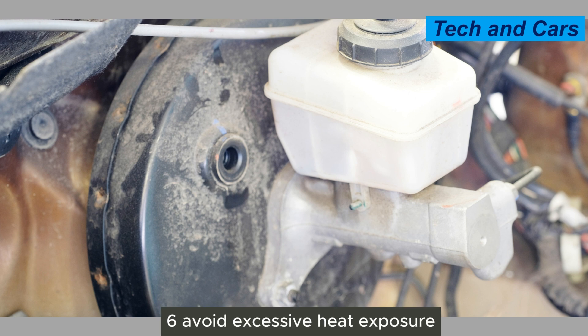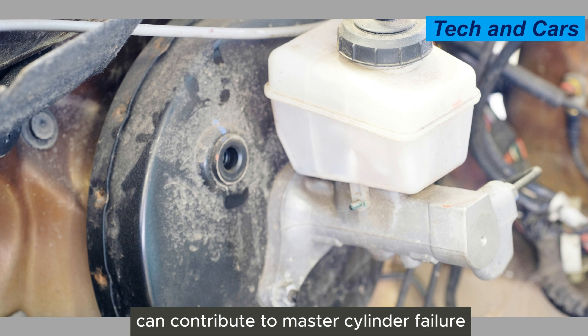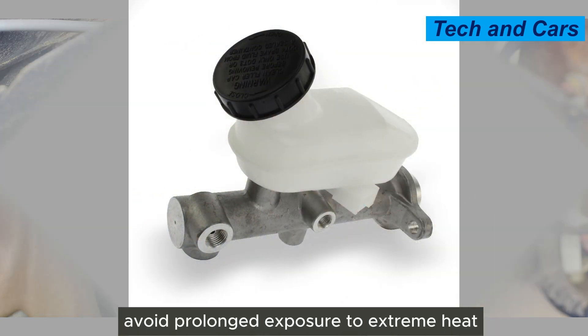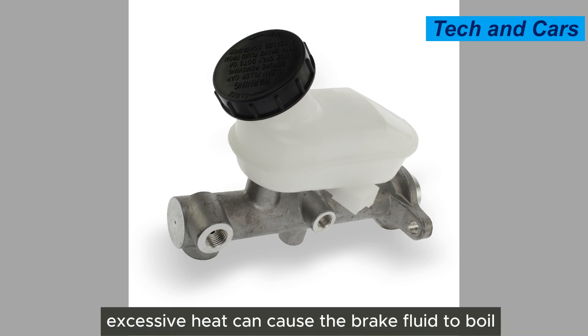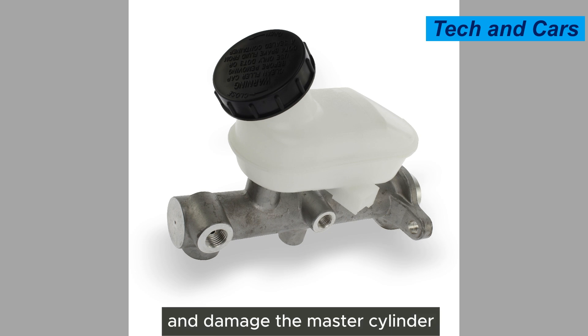Sixth, avoid excessive heat exposure. Excessive heat can contribute to master cylinder failure. Avoid prolonged exposure to extreme heat, such as driving with heavily loaded brakes for an extended period or riding the brakes on downhill descents. Excessive heat can cause the brake fluid to boil, degrade the seals, and damage the master cylinder.